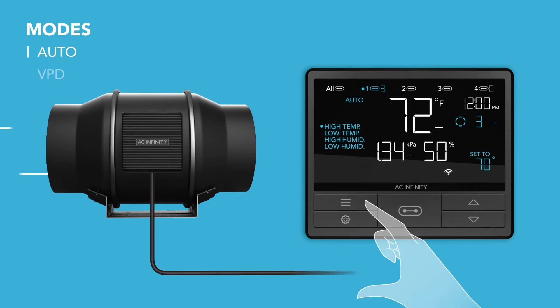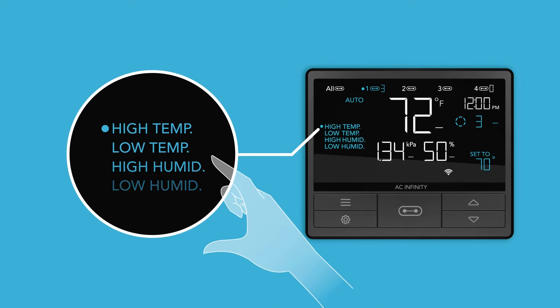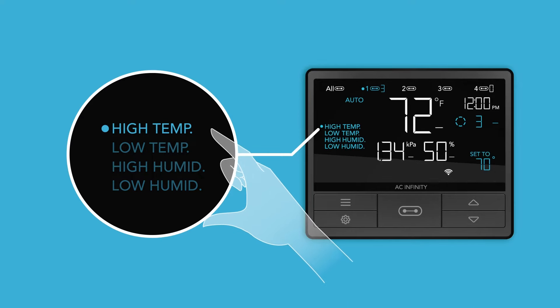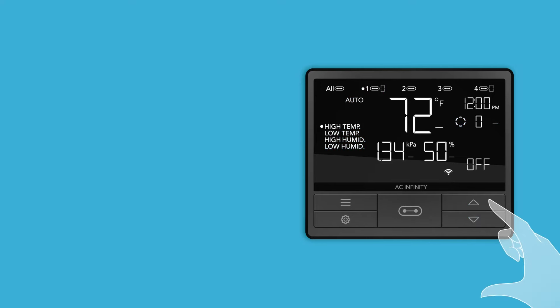Auto mode will allow you to set temperature and humidity triggers. Because most applications will use only one trigger, we recommend turning off any triggers not in use. Hold the up and down buttons together while in a trigger to deactivate it.